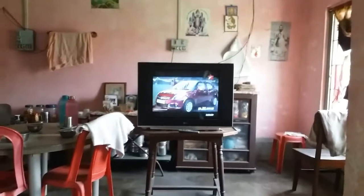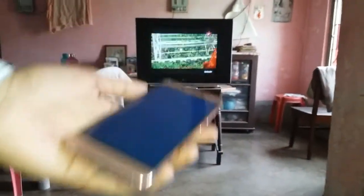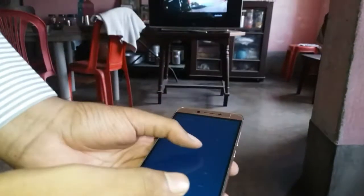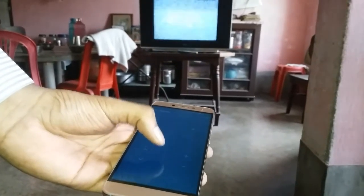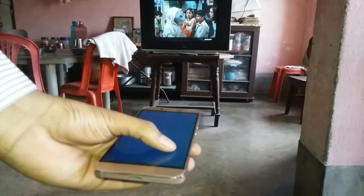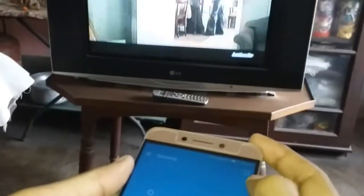Let's turn it on. Now I'm pressing different switches for different channels. See this — my favorite one. Now I'm pressing the volume up and down button. See, volume up, now volume down — it works. It's outstanding!